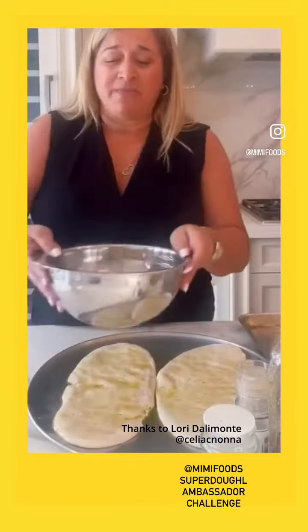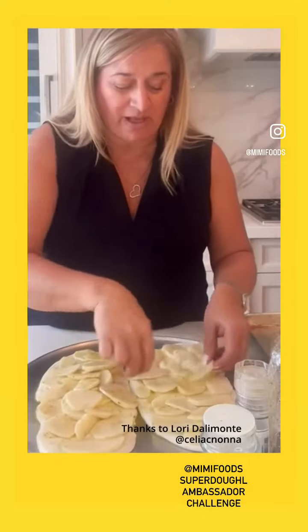And when I say thinly, like this, you know. I've now got my potatoes and I've seasoned them. Just spread them out so they get evenly cooked. And I am going to add...